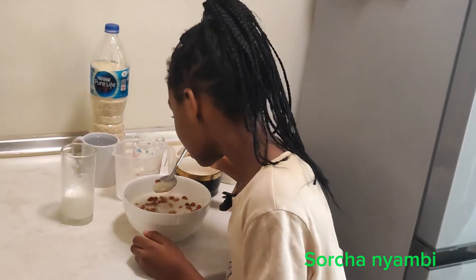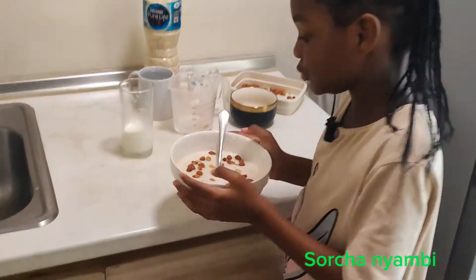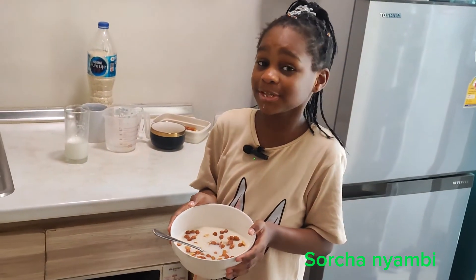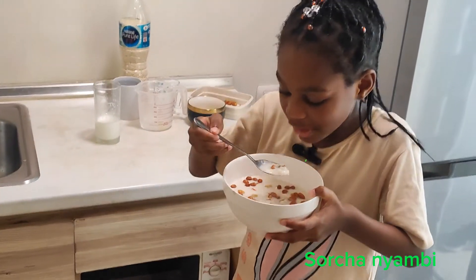I'm gonna taste it. Delicious! Delicious and delicious — go to Saoirse's recipe channel. Subscribe and like there. Watch some recipes so you can eat better.